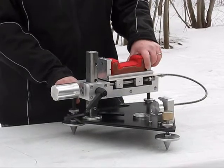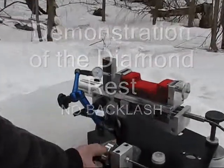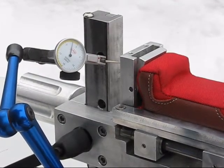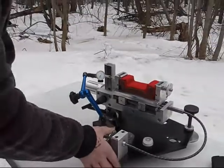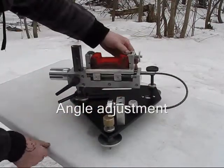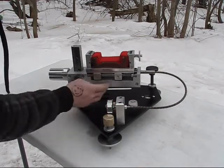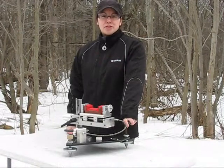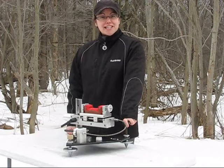Our rest weighs approximately 30 pounds. The Diamond Rest will be available shortly, stay tuned and watch us. We will be testing at 400 yards. Thank you for watching and good shooting.